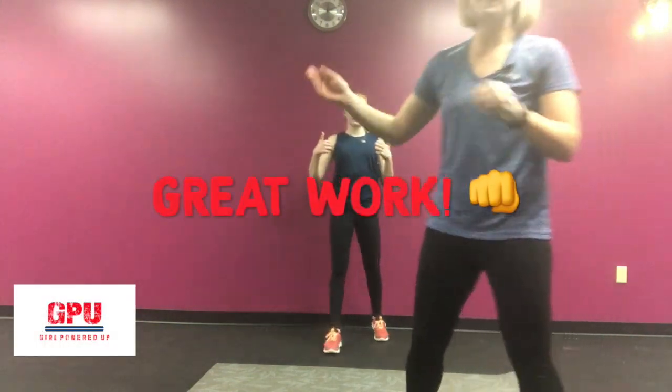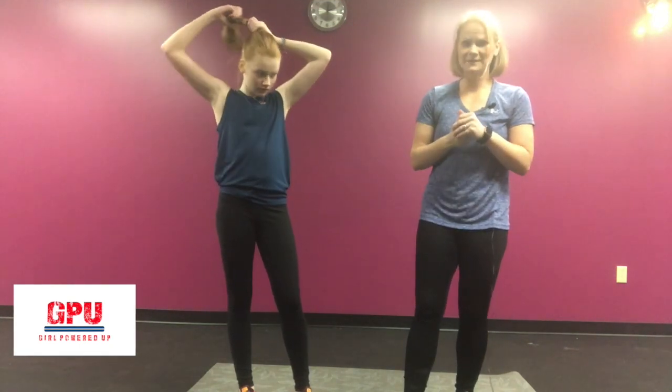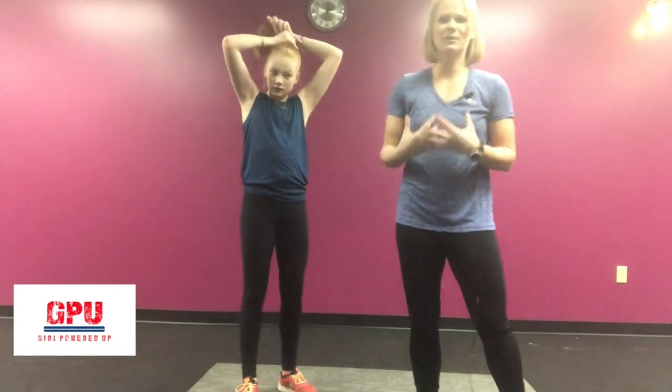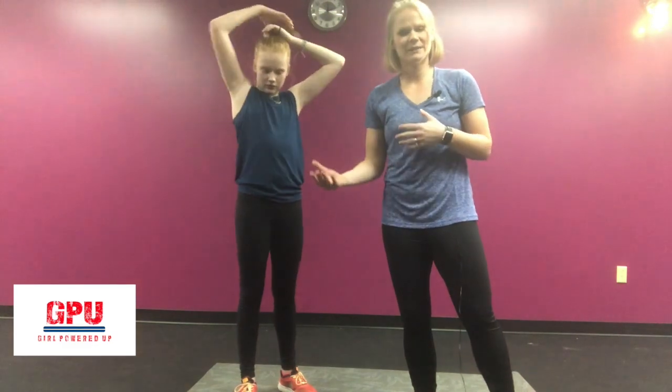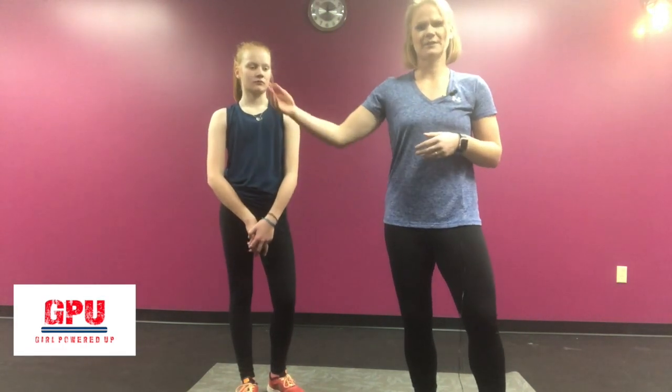That's our last exercise — you've done such a great job, we're so proud of you. That was one round. If you want to do two rounds, go ahead and start the video over and do it again, or do three rounds. This is something you can actually do every day. You're using your whole body — it's body weight stuff. There are ways to advance it if it's too easy, and ways to back off a little bit. Make sure you look for those videos that show you what each exercise looks like so you have good form, because that is number one.